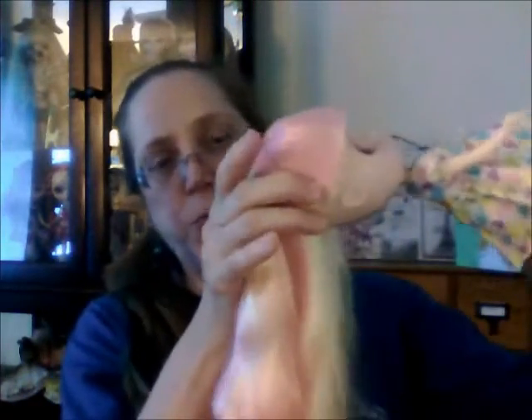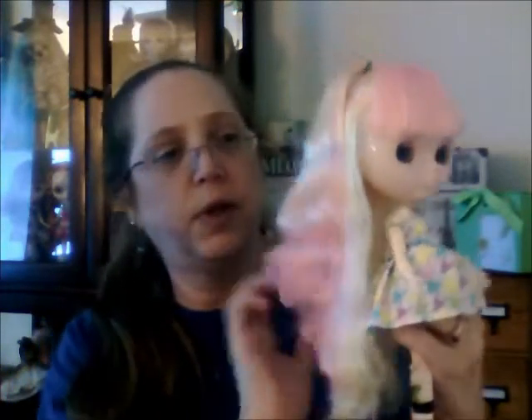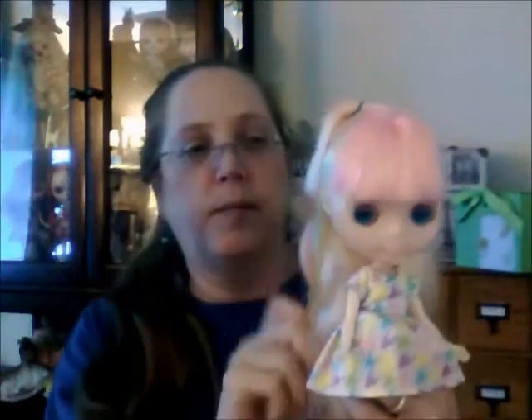Her hair is very thick, pretty soft — a tad on the frizzy side, but generally speaking it's pretty soft. I've got it pulled over to the side just to give her a little bit of a do, but really you don't have to do anything. A very light combing and she's pretty much good to go. The hair is layered as far as colors go — the underneath part is yellow and then pink on top. It's a pretty bright pink, definitely a bubblegum pink, and a very lemon yellow underneath. Her hair is very distinctive, as is the rest of her.